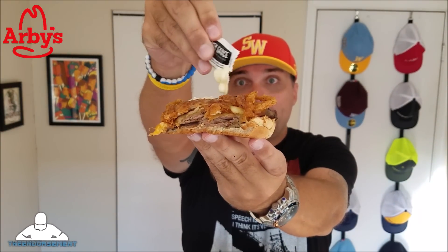Horsey sauce. Gotta do it. Final bite with the horsey sauce. Wow. But let me put this down before I stick the rest of it into my gullet and I'll give you a final breakdown on this. Pretty darn good.